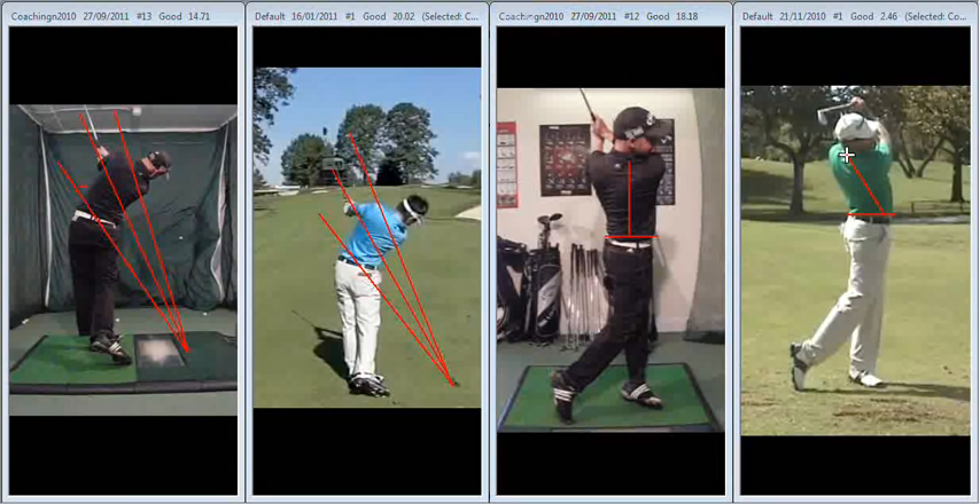So a few things that you can work on there, Colin. All in all, looking pretty good, and we can work on that a lot more when we get together on the 11th. Good work, keep it up, and good luck this week.